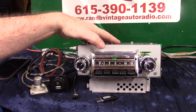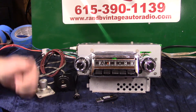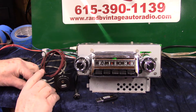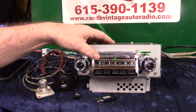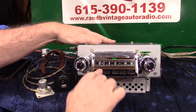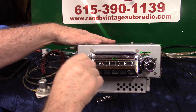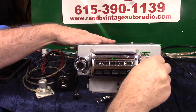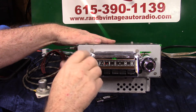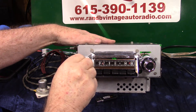We still got the Wonder Bar part working originally like it was — you can do it with your foot switch. Foot switch control is operating. You want to go to AM radio? Just simply turn the unit off and right back on — takes you to AM radio. Turn it off and right back on, takes you right back to FM stereo.